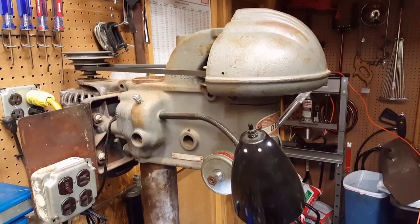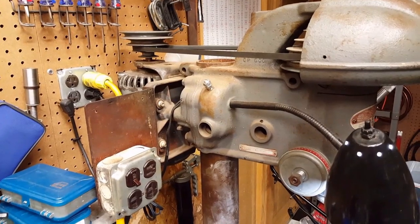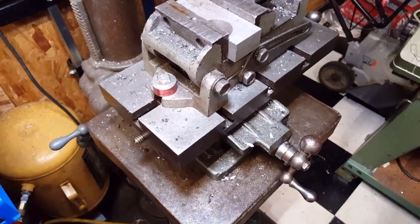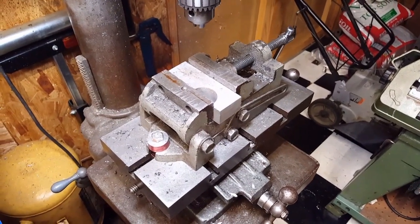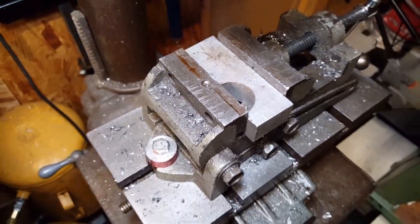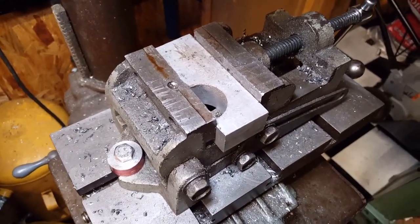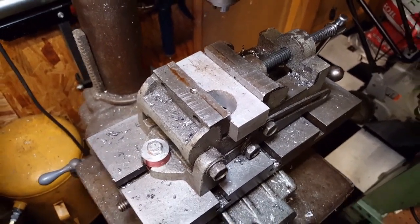Versus a 1942 model Delta drill press, still with a standard electric motor and step pulley system. It does have a strong cross slide table — an old model; I'm not sure who made it — and a very inexpensive Harbor Freight vise. I've had that vise probably 15 years. It's got one drill mark there and some hacksaw marks. I've used it for many things; it just wound up on this drill press.